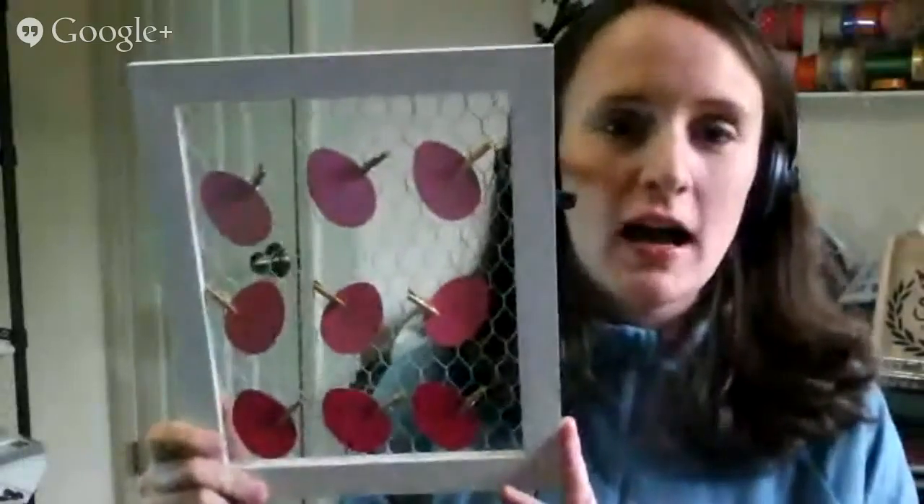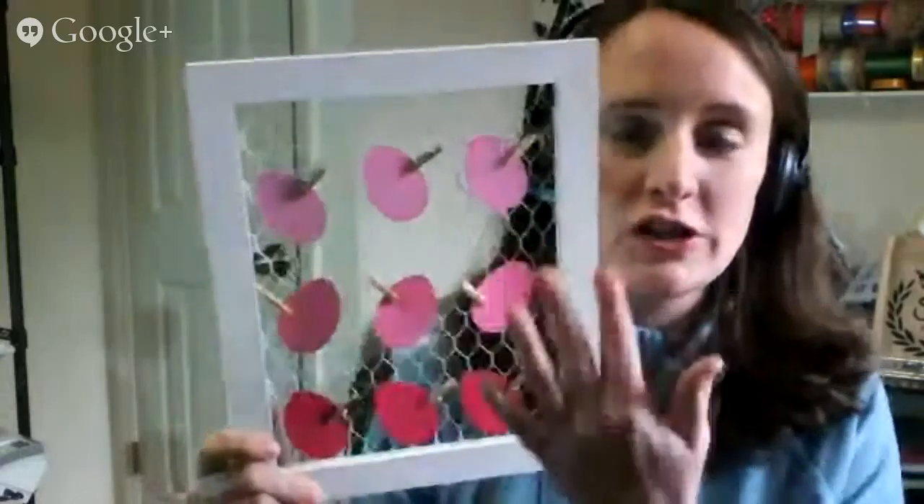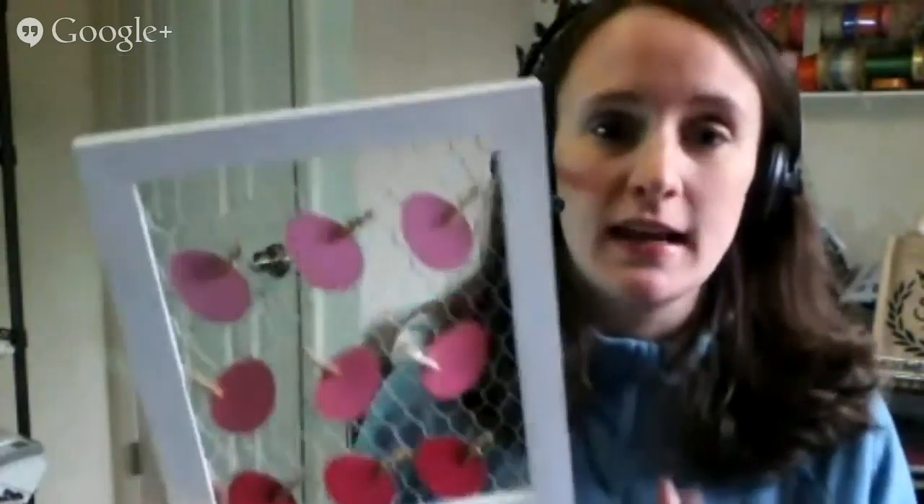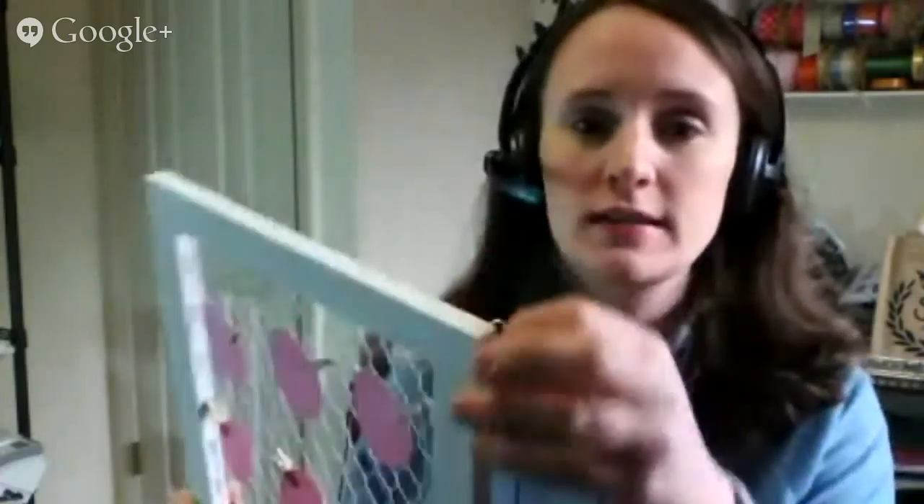One of my favorite things about this is that after Easter is over, all you have to do is take your shapes off of the clothespins and then you can do another shape for another holiday. You have a piece of interchangeable decor that's great for a mantel or a table setting. This frame does have hooks in the back if you want to put it up on a wall, but it's also great for just a mantel.